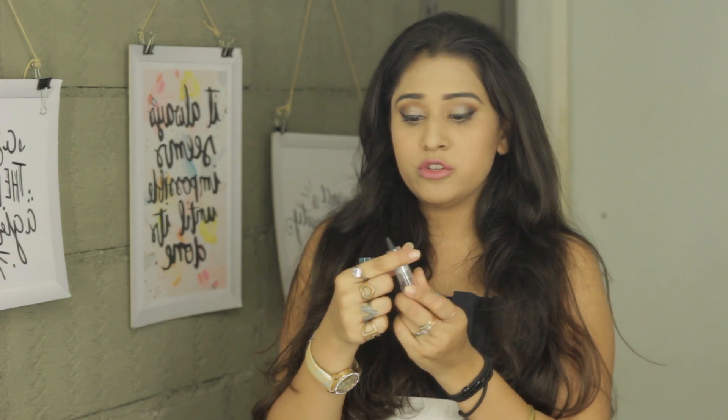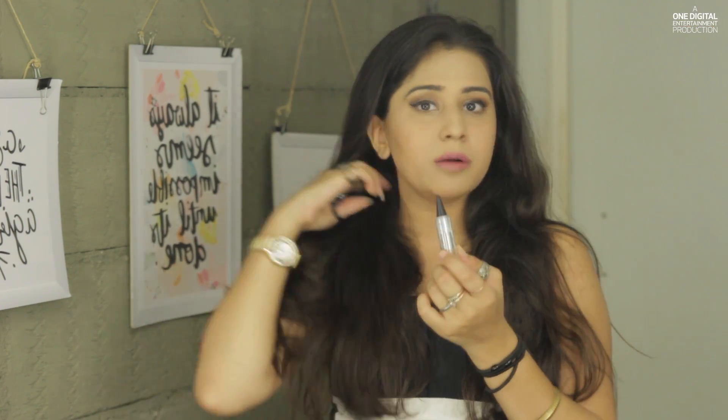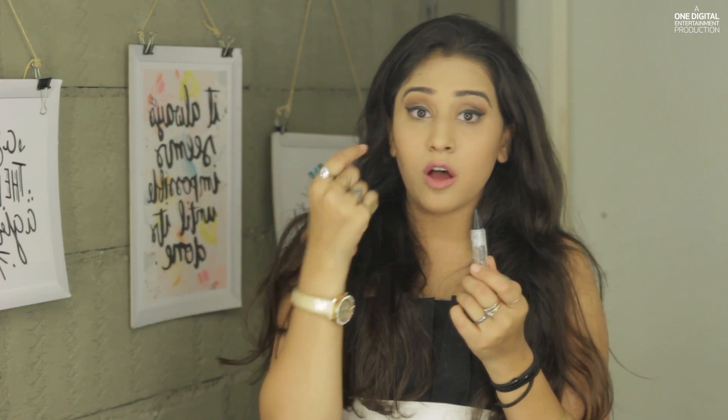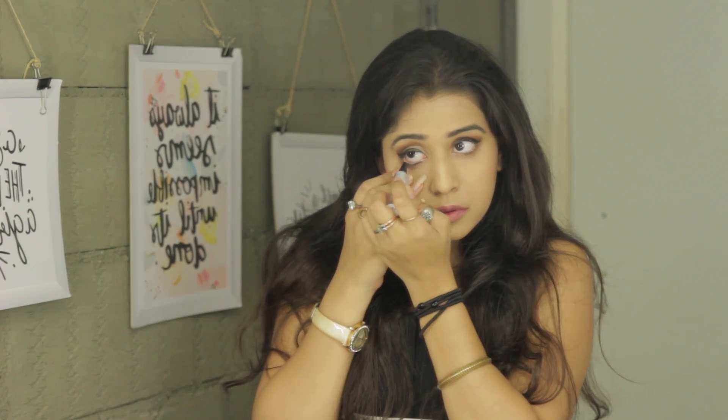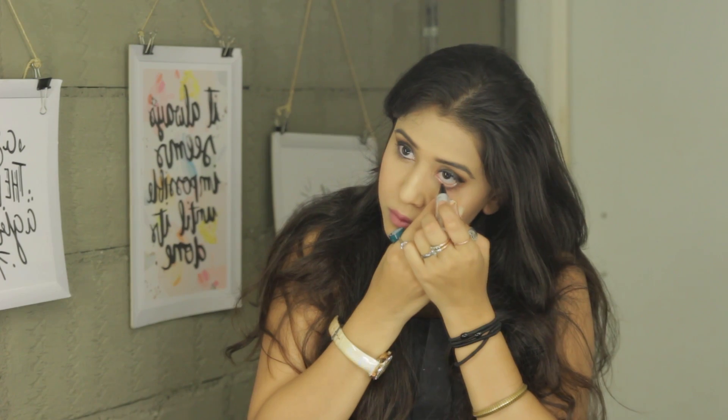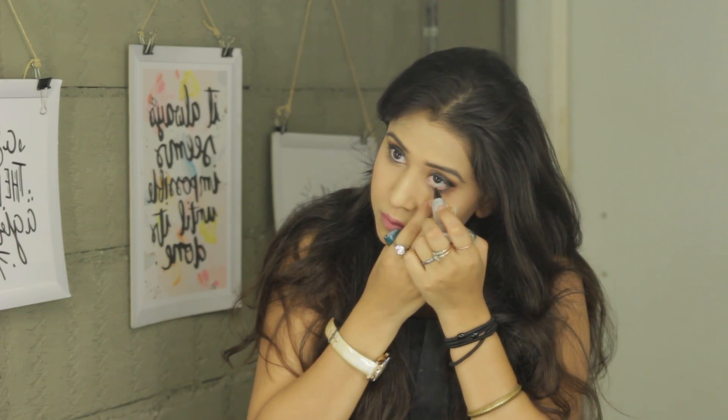Lastly with the eyes, we can just use this kajal and change the eyeliner on the waterline from the nude color to black. I'm also going to use the same black on the bottom eye.